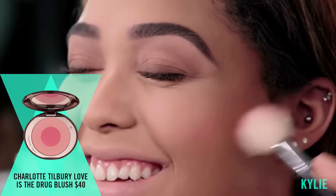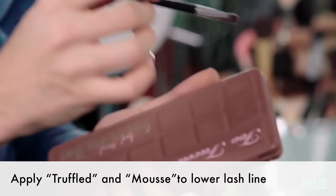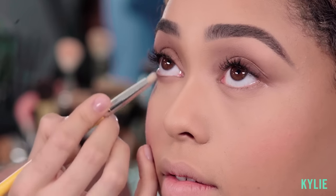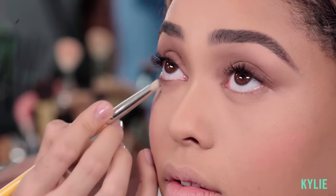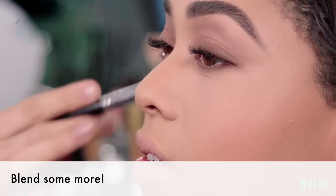I'm going to be adding a blush, focusing on the apples of the cheek and working my way back towards the cheekbone. I'm going to take the same eyeshadow palette and use Truffle and Mousse right on her lower lash line. Using a small blending brush right at the lower lash line to make sure the product is evenly blended.